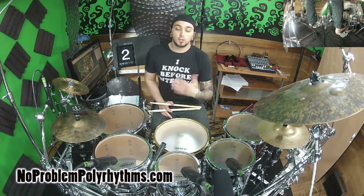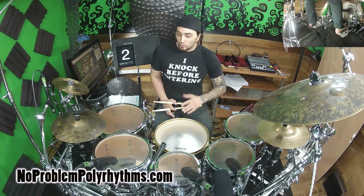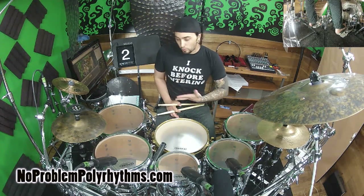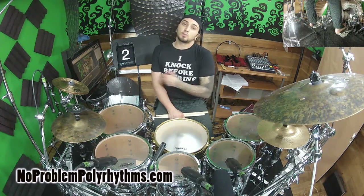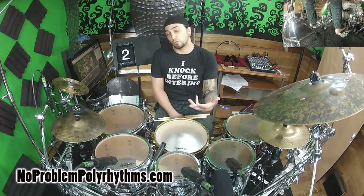Today I'm going to use the hi-hats. We're going to take a typical groove. To start, we'll play in 3/4. If we were to play groups of 3/16, we would get four equally spaced notes across our bar of 3, which will give us 4 over 3.